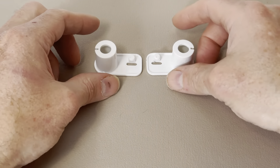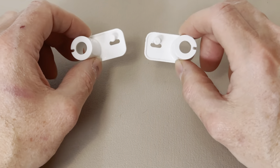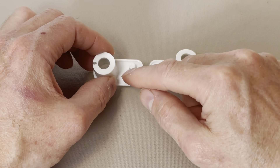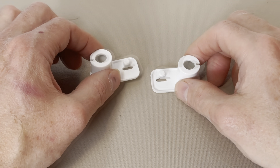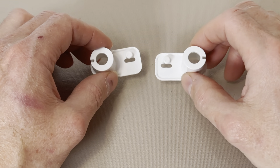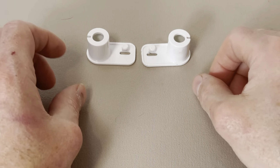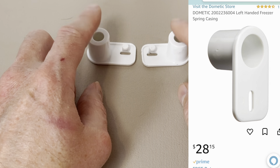This next part is a bit shocking, but don't worry because we've got this. If you need to replace either of these parts, you are in for a surprise because this repair can be expensive. The spring housing is usually what breaks, and if you can find the Dometic OEM replacement, they're going to cost you $25 or more each — that's $50 for the pair. Back in 2021, when our Dometic freezer door broke, we paid over $50 for just these two parts.